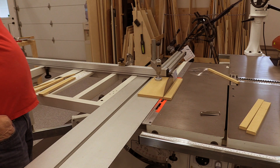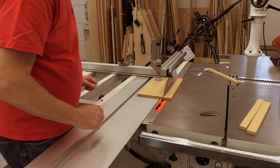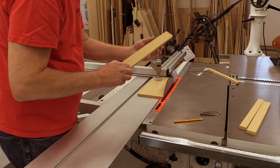If those back teeth leave a mark on the right side of the cut, then the board's moving away from the blade — you have a toe-out. If you can't tell the difference between the back teeth and the front teeth cut, then you're dead parallel to the blade.